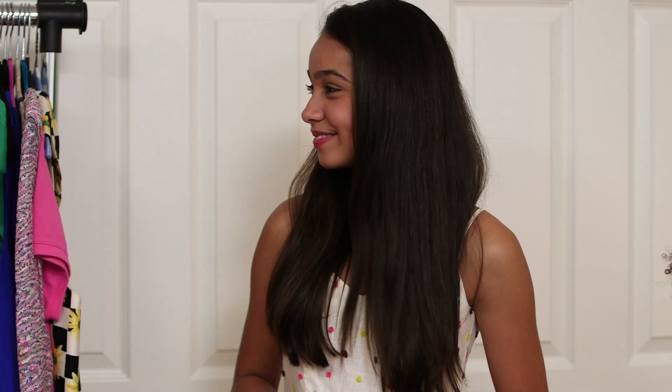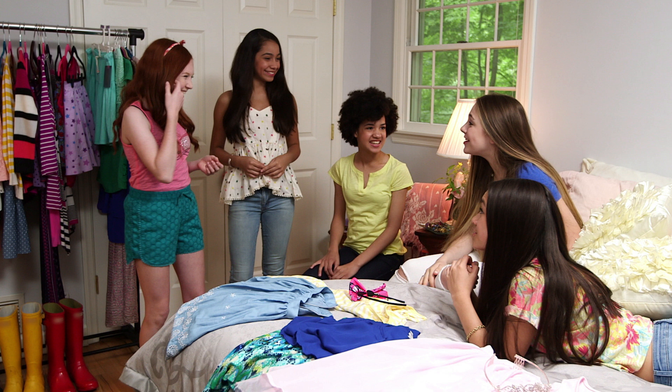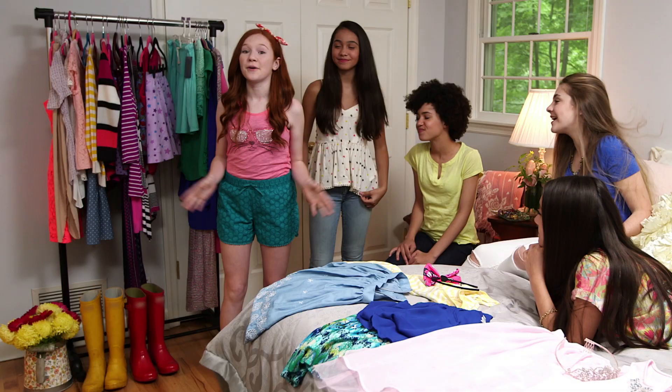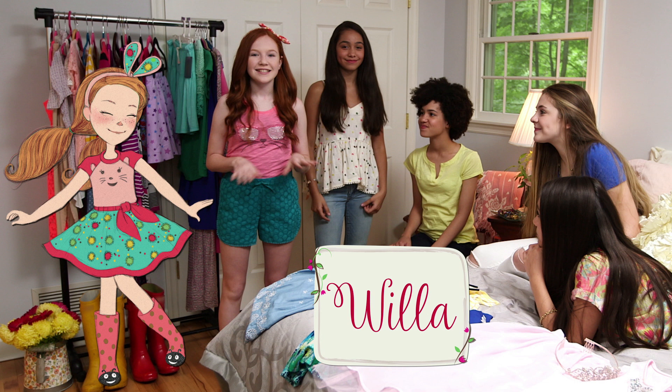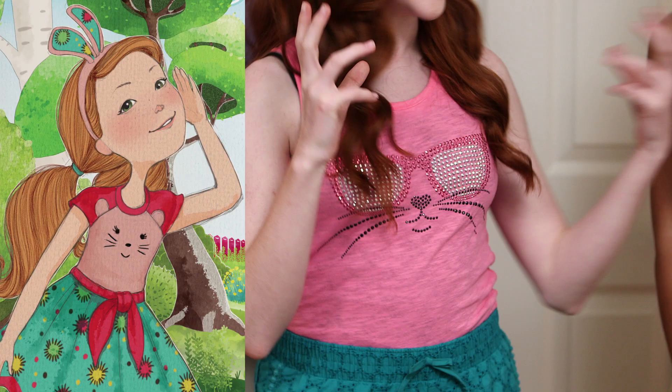No peeking! You look great, so cute, that looks so good! I love your hair. I love the shorts. This outfit is inspired by Willa — she's an adventurous nature lover. So I chose this because Kat is all like animal and nature loving.